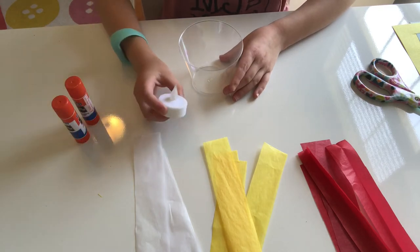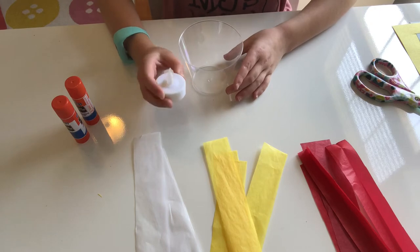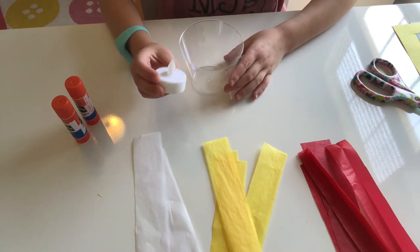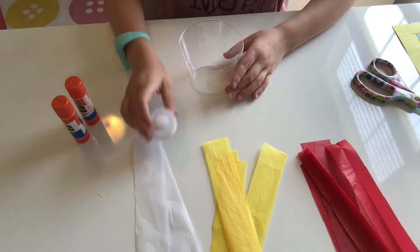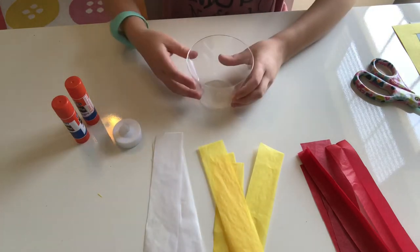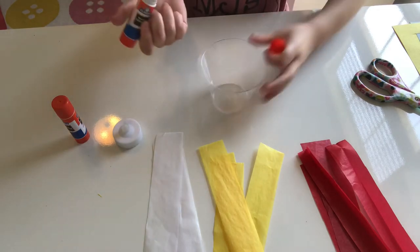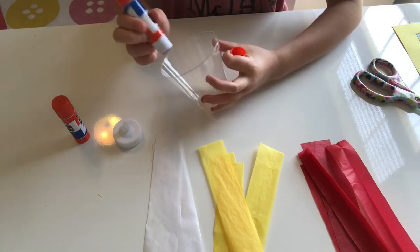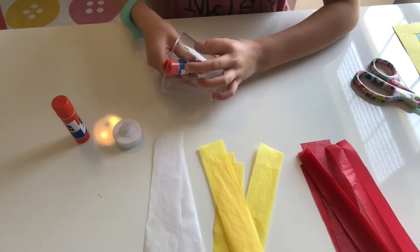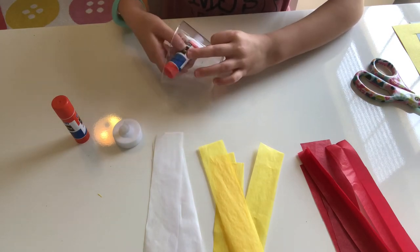Also, if you have them laying around, you can use some of these tea lights that run on battery. First, you're going to get a glue stick or whatever glue you have, and you're going to put it all on the walls of your clear cup.